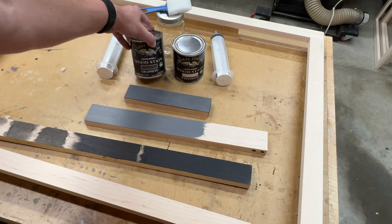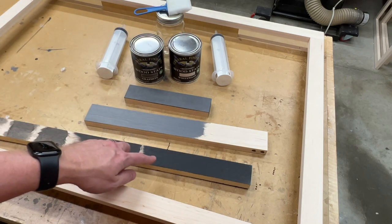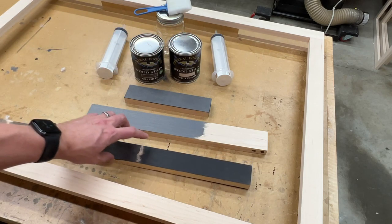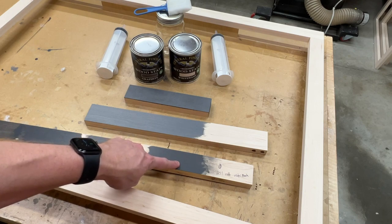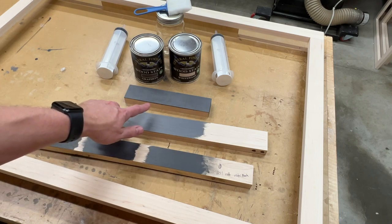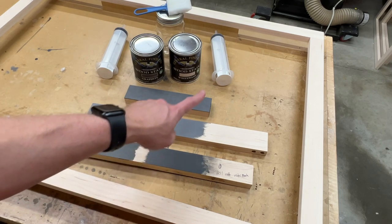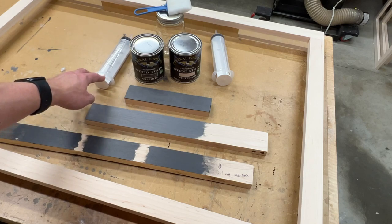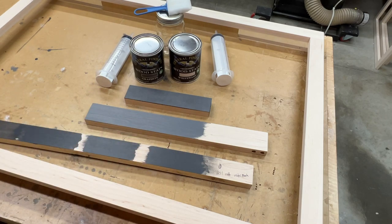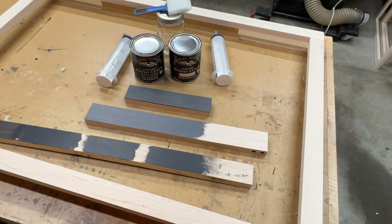I'm going to be using General Finishes water-based stain for this project — I've got the graphite and whitewash. I started with just the straight graphite, which was a lot darker than we wanted, so I started messing with different mixtures. This is a two-to-one (two parts white to one part graphite), this one is three-to-one, and this is four-to-one. We've settled on the two-to-one mixture. I've got a couple of syringes so I can get a repeatable mixture and mix it up in batches without having to do the whole project at once.